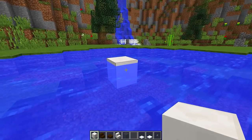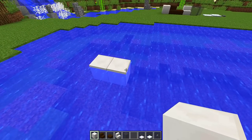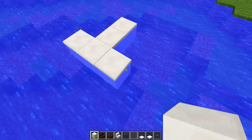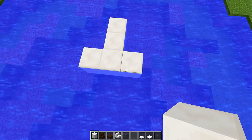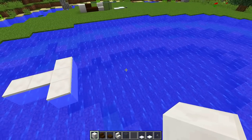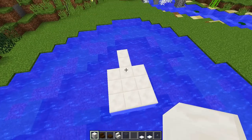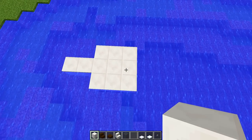We're going to build out another block so we have two blocks like that. Then on the end of this block we're going to do one on either side, so we have three wide — two at the front and then three wide. Then we're going to bring this down by two more blocks, doing it all the way across. So we're gradually making this shape.